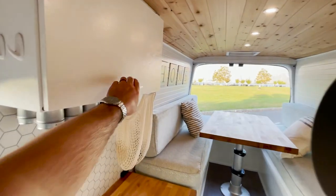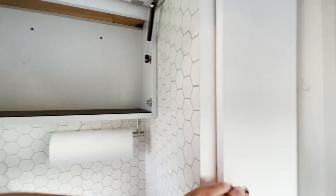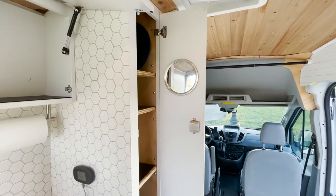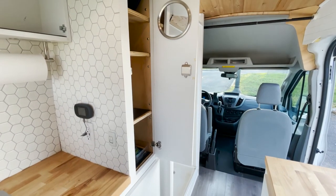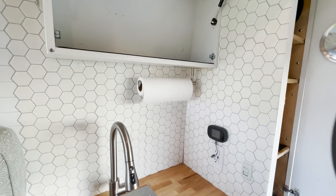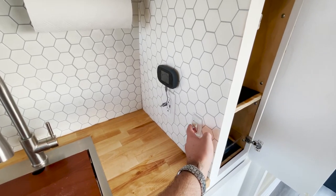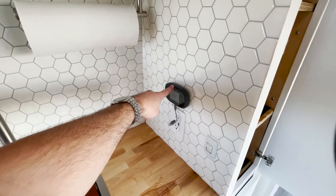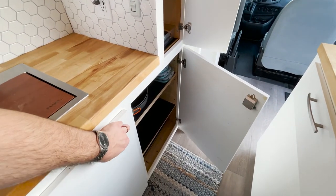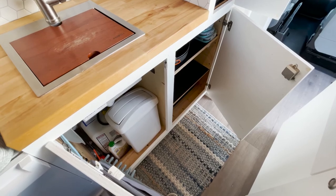There's tons of storage space. On the other side, there's this tall cabinet here with a mirror too, which comes in handy quite often. There's a paper towel rack right here, and of course the sink. This switch turns the power on for the water. This is our WiFi device. More storage throughout — tons of storage. There's a trash can under there and the water heater underneath there as well.